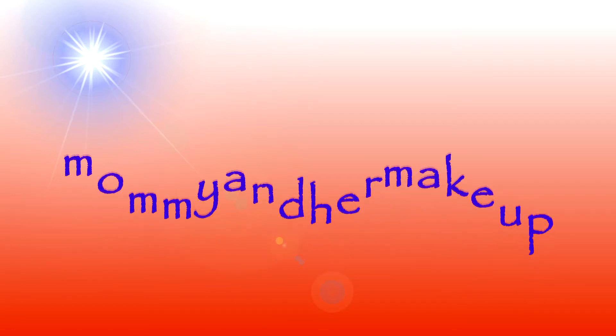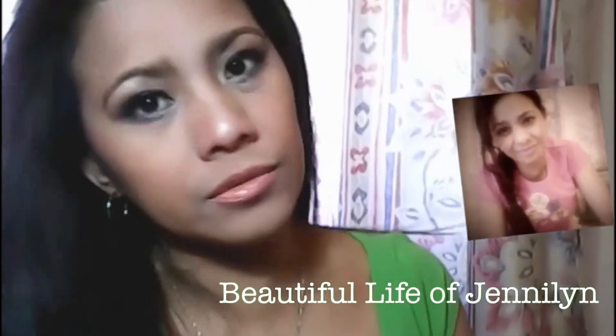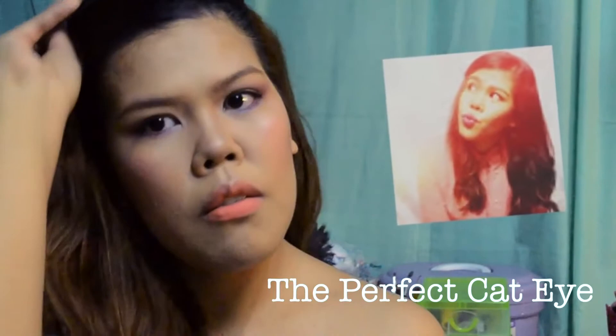Hi everyone! Welcome to another collaboration from the team collab. Summer sweat proof makeup is gonna be the makeup look that we will be doing. Please check out my YouTube sister's video as well and please subscribe to their channel. The heat is on, but you still definitely wanna look good and fresh. So here's a makeup tutorial with tips on the side for all of you. So let's start.